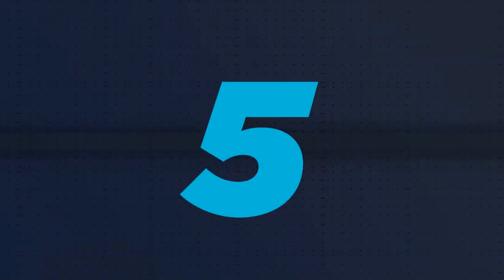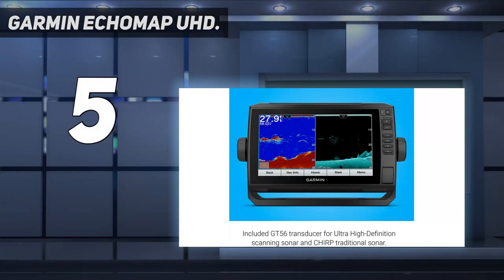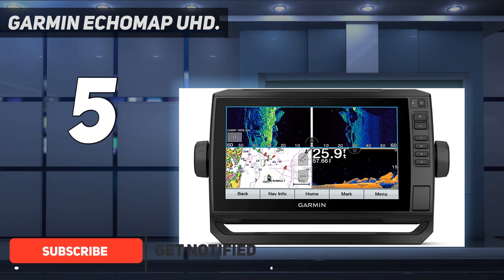Starting at number 5: the Garmin Ecomap UHD. The Garmin Ecomap UHD fish finder comes in 4-inch, 6-inch, 7-inch, 9-inch, 10-inch, and 12-inch color displays.